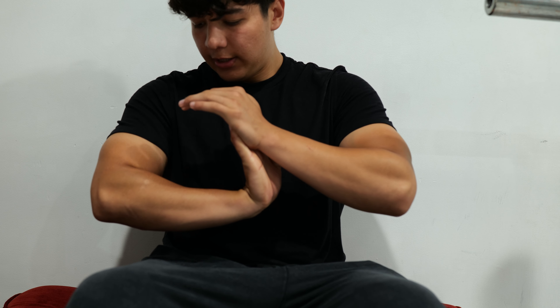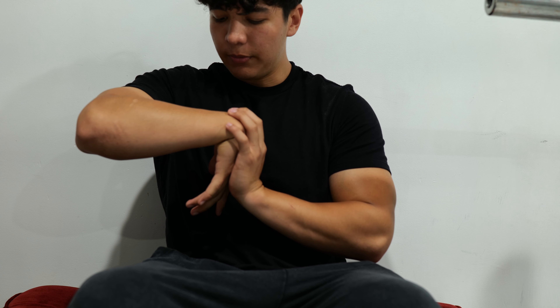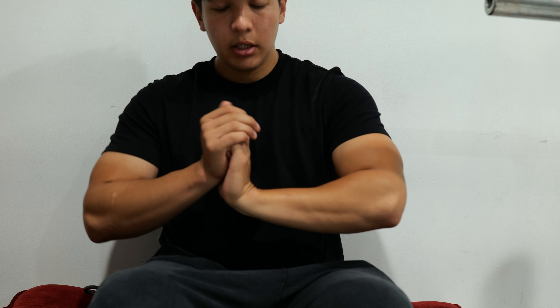Another thing I like to do is some wrist work, because that's really one thing that bothers me a whole bunch. You can do this any day, any part of the day really — just fold your wrist in, fold it up, and then do a little bit of rotations.